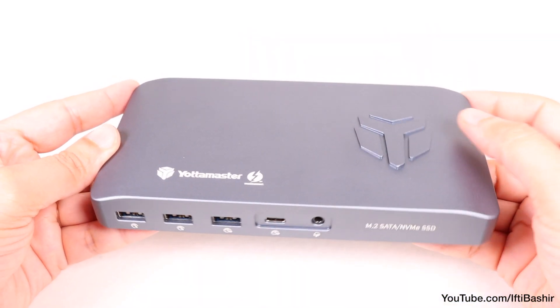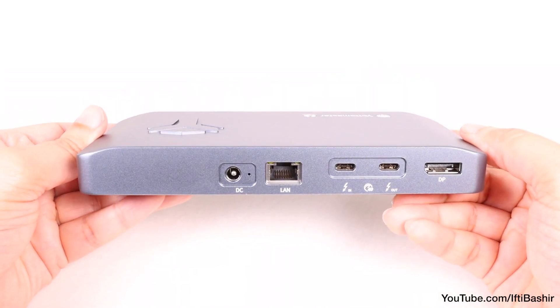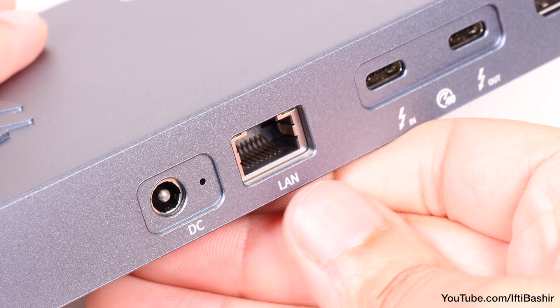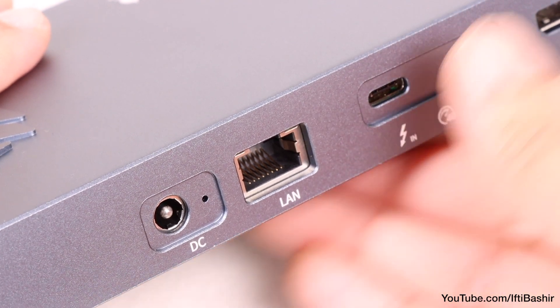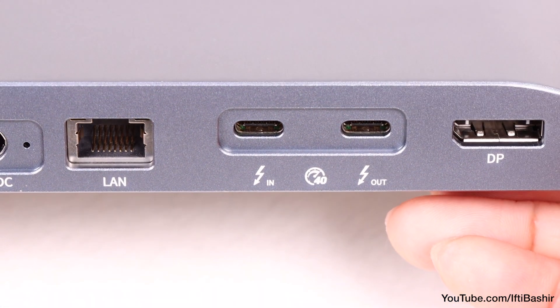All in all, that may not seem like a huge number of ports, especially when compared to the competition, but it's likely enough for most users, myself included. I do wish that it had 10Gbps ethernet, although 10Gbps adapters do emit a fair amount of heat during heavy transfers, as well as more USB Type-C ports, considering that seems to be the way forward.